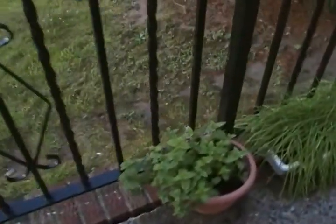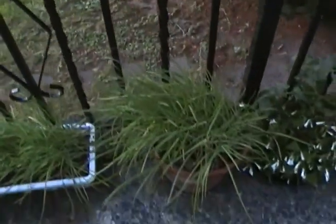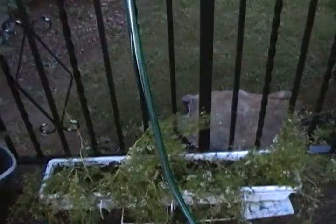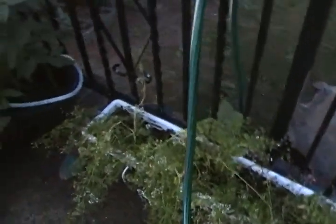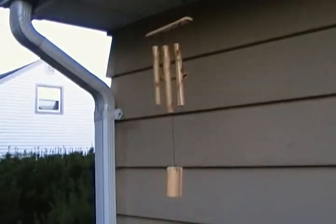Very hot and muggy today — we've been having a heat wave. Peppermint is growing. Garlic chives, more garlic chives. Shamrocks. Tomatoes. I put strawberries in here. There's my barbecue smoker. More bamboo chimes.